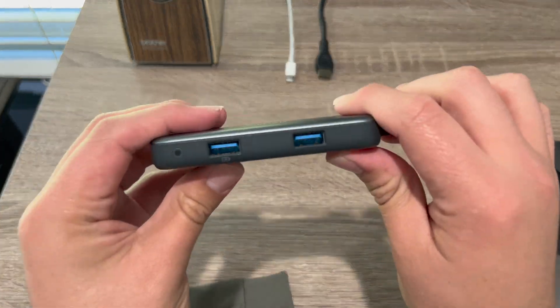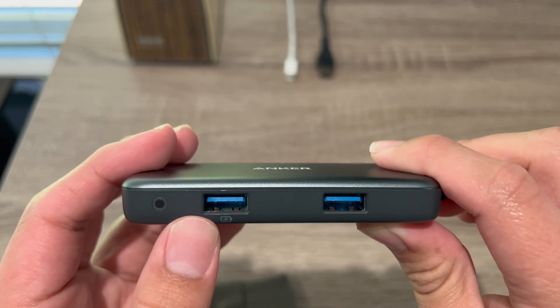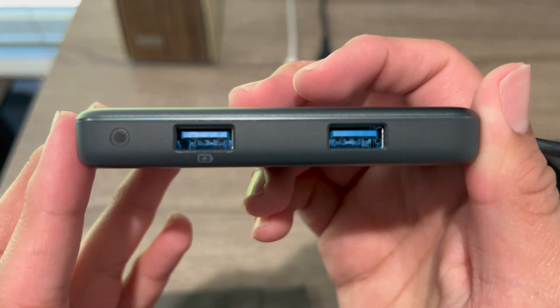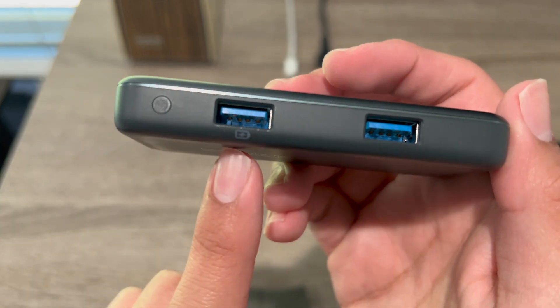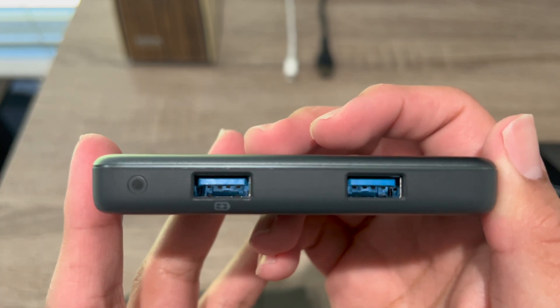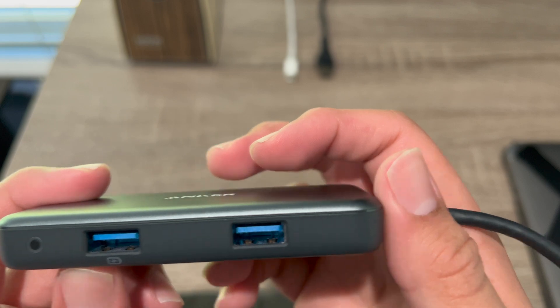In the front, you have a status light. This status light will turn white when it's plugged in. You have two USB 3.0 connections — as you can see it has the blue. This one has the battery indicator, which means this will charge the device. So if you plug in an iPad through this USB, it'll charge your device. It has two right here.